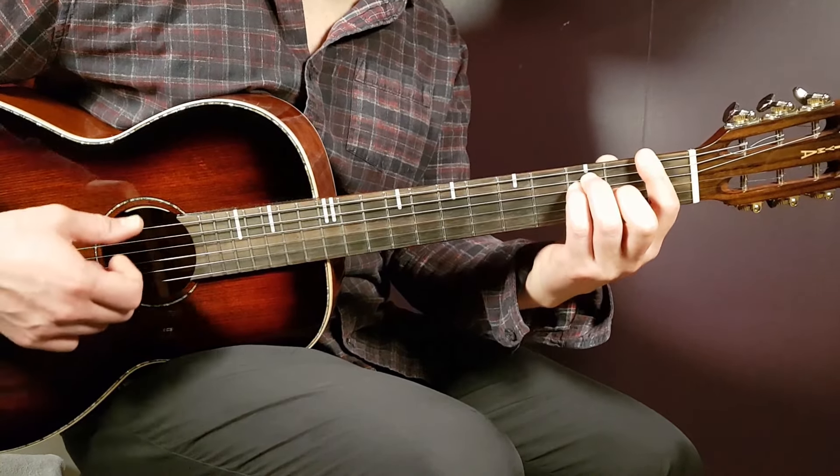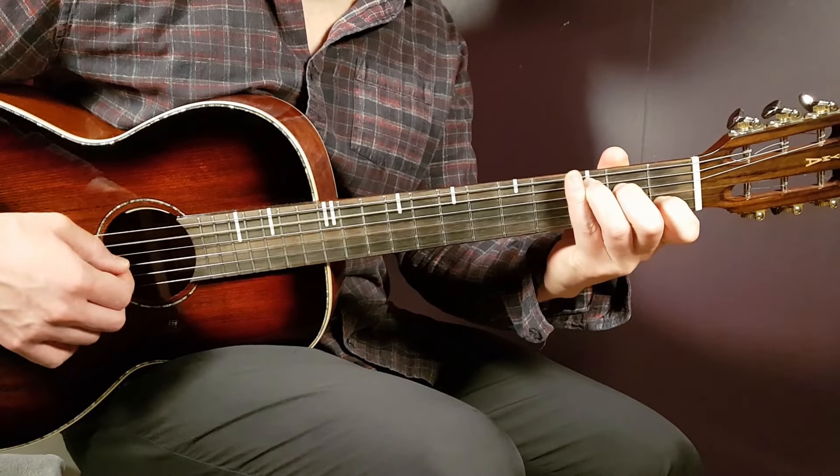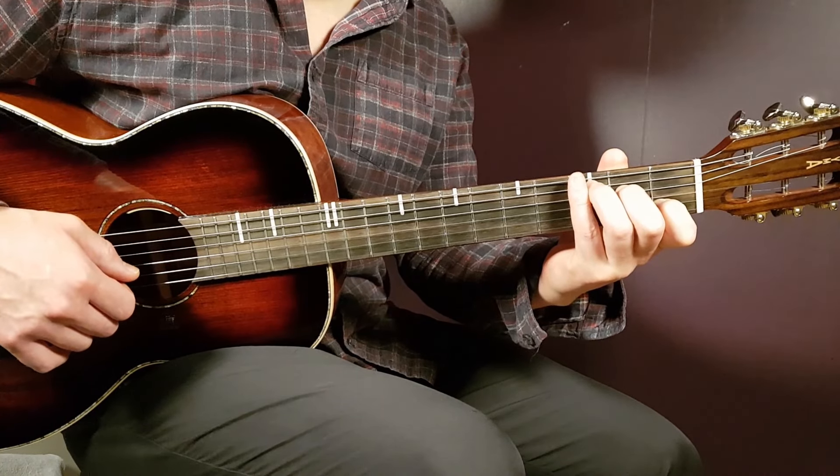We also have the C chord. That is third on A, second on D, open G, first B, and open E.